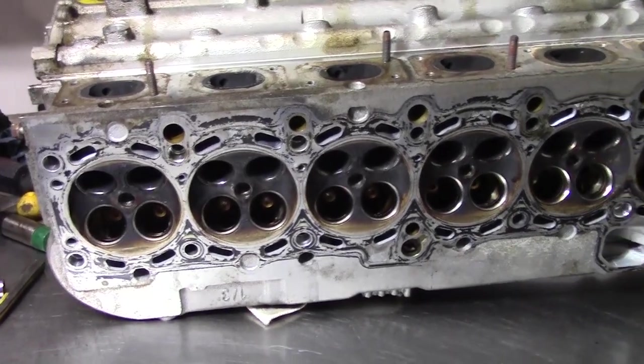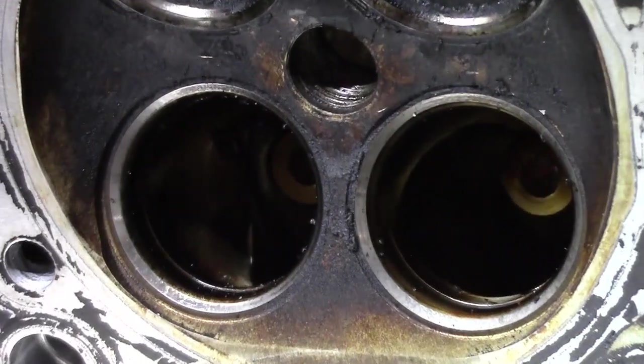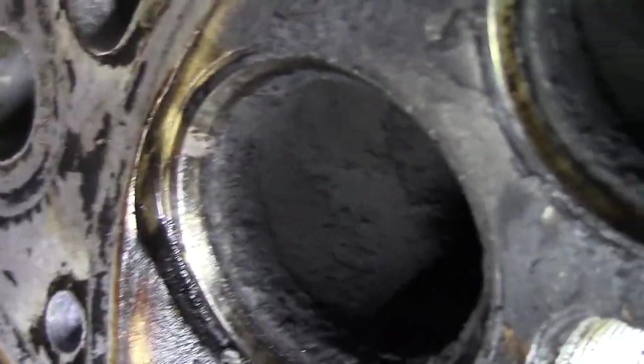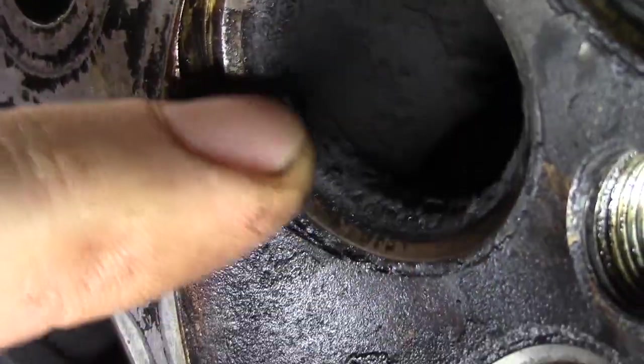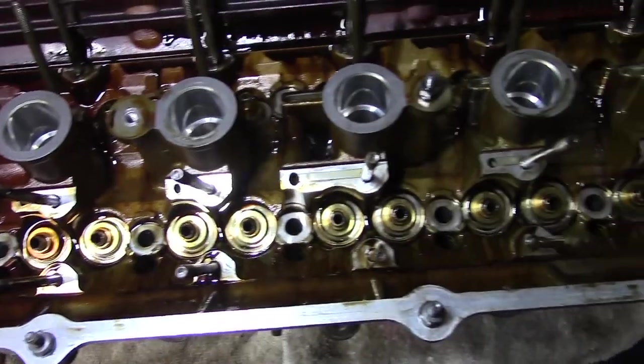Looking at the exposed valve seats, the intakes aren't bad, but the exhausts have a lot of carbon and the seats themselves are pitted. There's also a lot of varnish, which will need cleaning up.